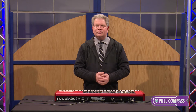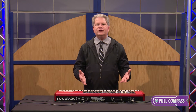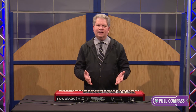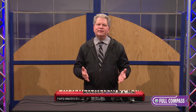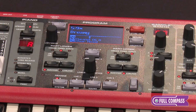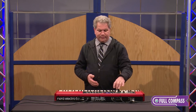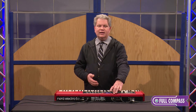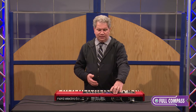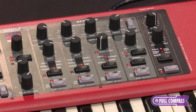Nord has been listening to their users and implementing features they've been asking for. Some of the new features: splitting and layering. That's awesome that they listen and they provide this now standard, along with this beautiful OLED display showing you lots of information — that's also new for Nord. They've also increased the memory for the piano and electro-mechanical instrument section, now up to one gigabyte. They also have now broken out separately the sample player synth section.